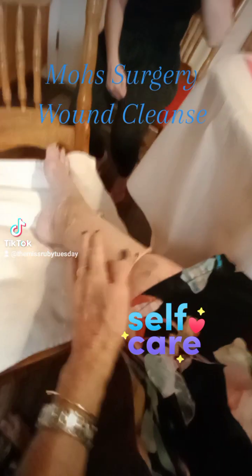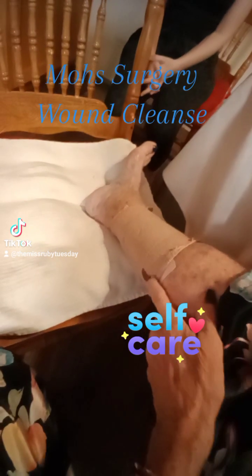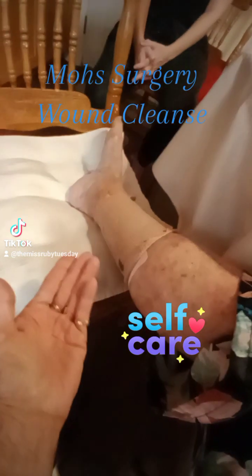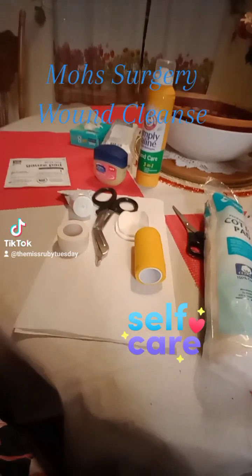Okay, it is that time — I'm gonna see what the doctor did. Doing a little bleeding here, so if you have a weak stomach you may not want to continue watching, because I don't even know how bad it's gonna look. But I saw how much of a chunk he took out, so yeah, time to do the wound cleanse.